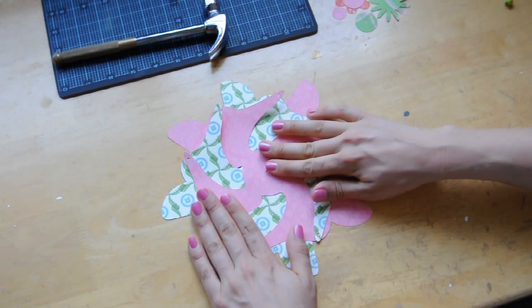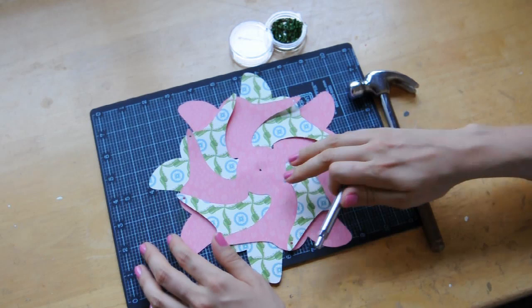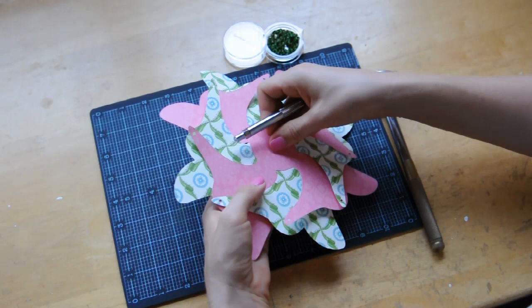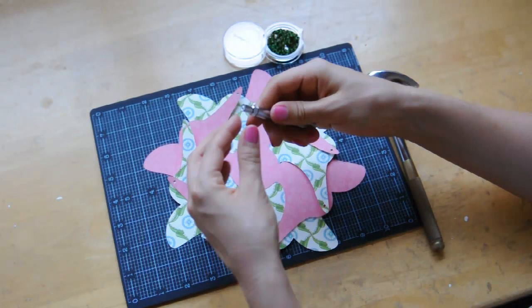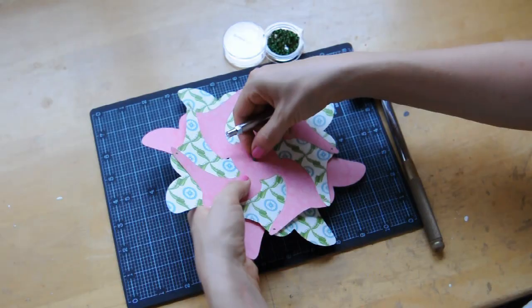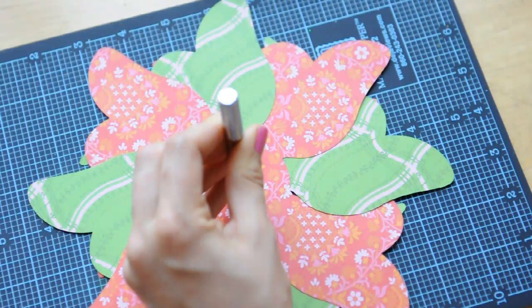Now, this part is a little bit optional — you can just use the holes as they are, but I'm going to also, for some added strength, use some eyelets. So I've got some coordinating eyelets and I've got my eyelet flattener tool by Making Memories. This one comes with a few different attachments that screw onto the top. I've got the smallest size eyelet and the smallest size flattener. So I put that in there, and there's a little nub that fits into the hole, and I'm just going to pound it one more time.